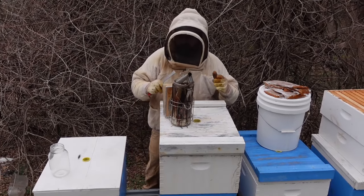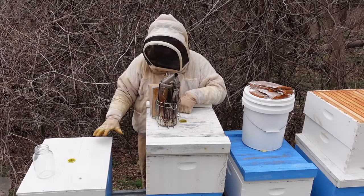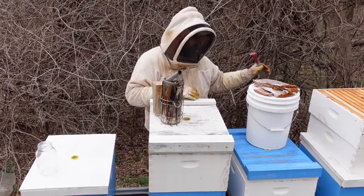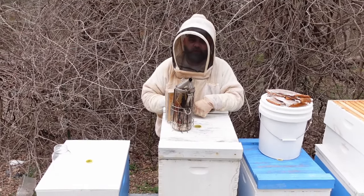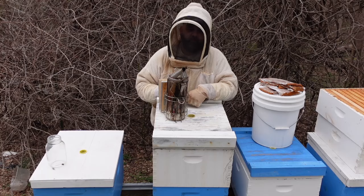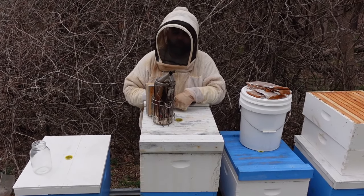Hey, what's up everybody? It's March the 6th or 7th — I'm not real sure what the date is. This is our queen breeders that we're going to be using this year. Same ones as last year. They're doing really good for us.